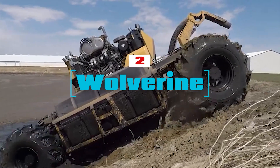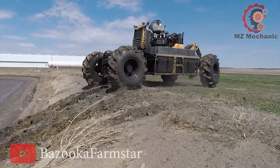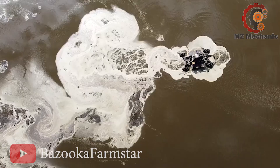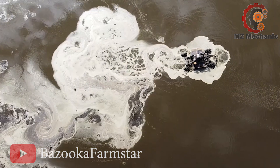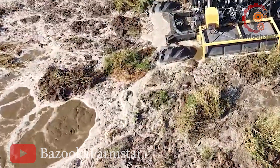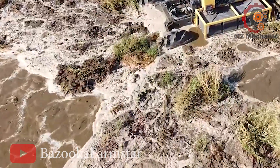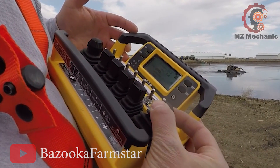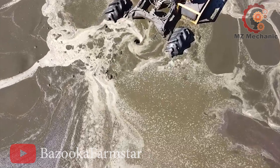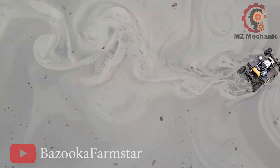Number 2. The Bazooka Farmstar Wolverine Agitation Boat — the liquid manure maestro that takes efficiency to the next level with a dash of flair. Armed with two powerhouse articulating propellers, it stirs up a storm in those manure lagoons. In a mere 21 hours, it can give a 10-million-gallon lagoon a good 3-fold stir, zooming at 24,000 gallons per minute. That's twice as fast as the competition, thanks to its beefy 300-plus horsepower engine. It can go full throttle for 10 hours straight before needing a refill. The Wolverine Agitation Boat — mixing manure and magic, one lagoon at a time.